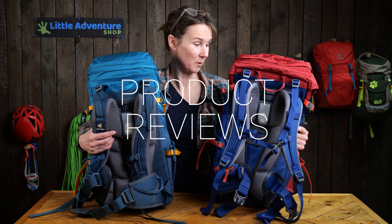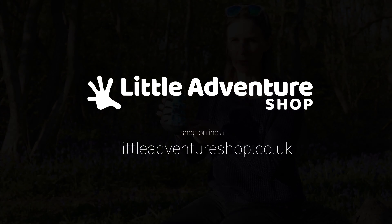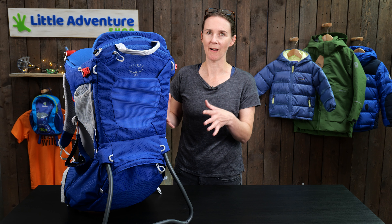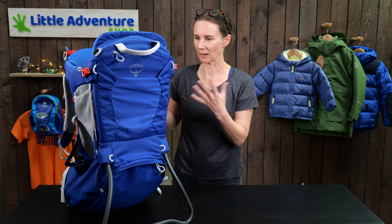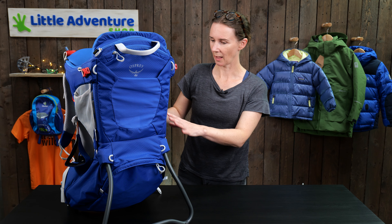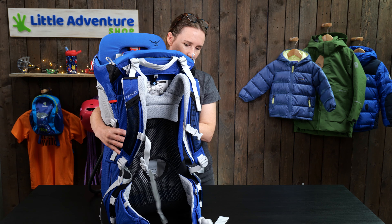So this is the Osprey Poco. First impressions: it's really quite sporty, it's got an athletic feel to it, lots of mesh, feels kind of ready for action, ready to go. It weighs 3.5 kilos. If I just turn it around, we'll start by showing you the back system.